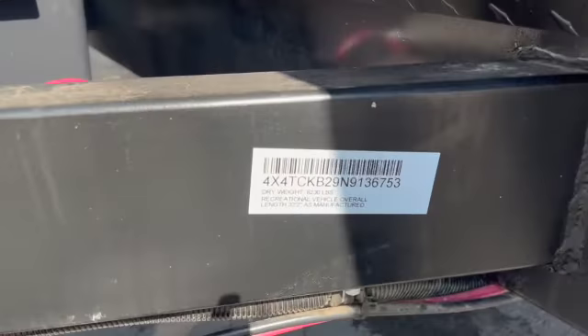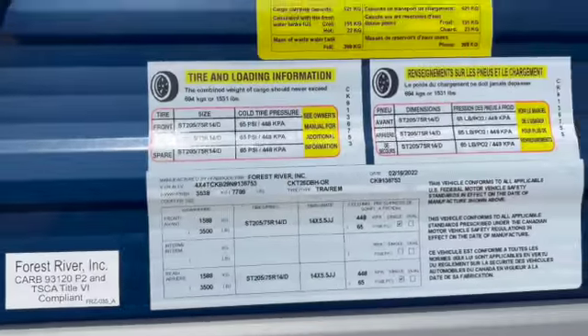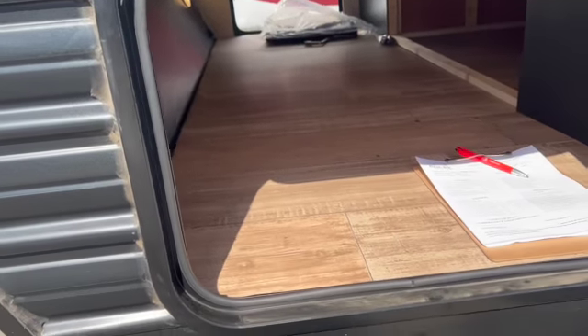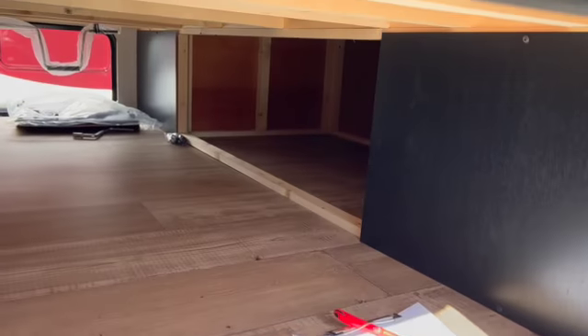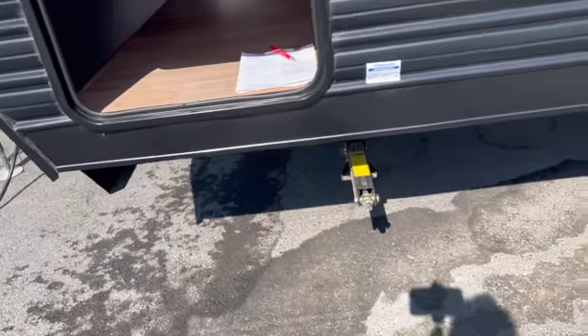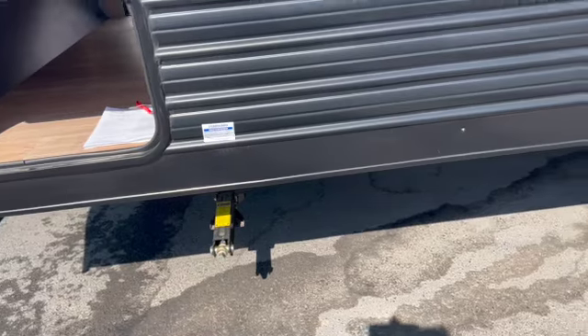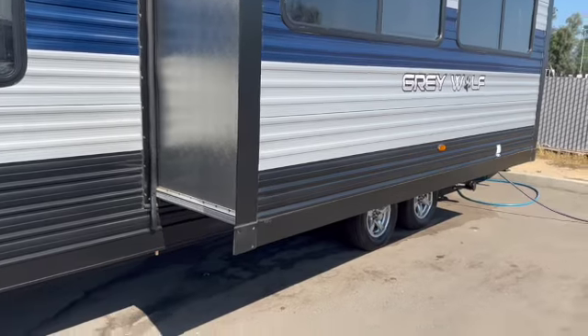Here are the storage bins — on this particular unit there are two of them, and there's storage all the way across. It actually goes up inside there too. You have stabilizers, two in the front and two in the back; you'll want some blocks to put underneath them. The slide switch to operate it is inside.